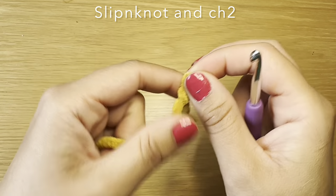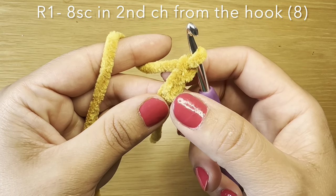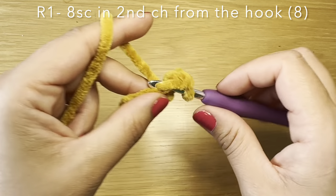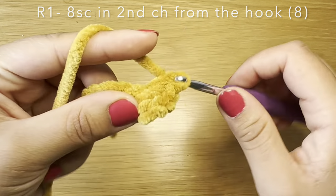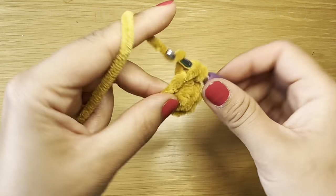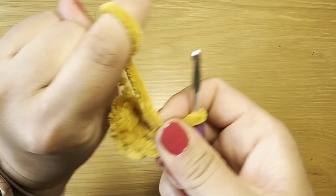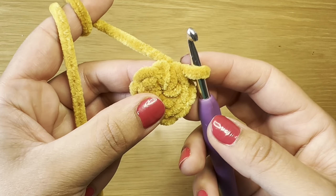Start off by working a slip knot using whatever method you prefer, slip your hook inside and chain two. From here you're going to skip the first chain and work eight single crochets in the second chain from your hook — that's one, two, three, four, five, six, seven, and eight. Once you have your eight single crochets, pull on this bit of yarn to eliminate the gap between your stitches.